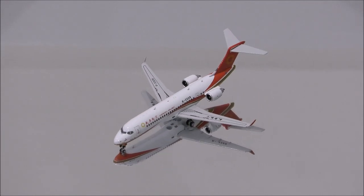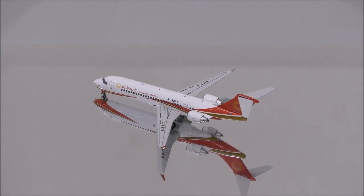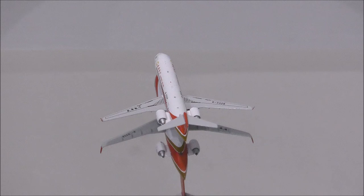Hello YouTube, welcome back to another review video. Today I would like to review Chengdu Airlines ARJ 21-700 by NG Models.